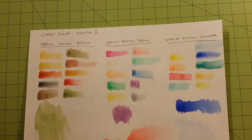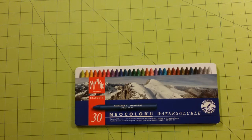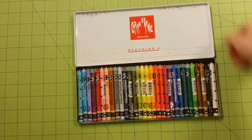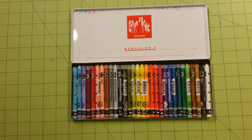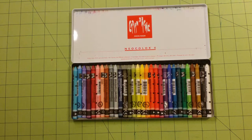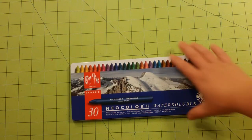The only color repeated between these three sets and this 30-piece set is a white color, but it is not exactly the same color of white — it's a little off-white. All the other colors are completely different. Here's the inside of the case — these are beautiful, beautiful colors. Love these colors. And like all Caran d'Ache products, the pigment is out of this world. It is so full of pigment — it's just fantastic. I would love to have a complete set of all of their colors, and I believe they come in 84 different colors.